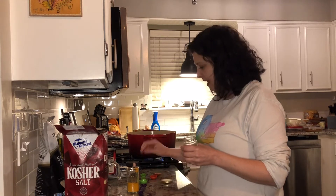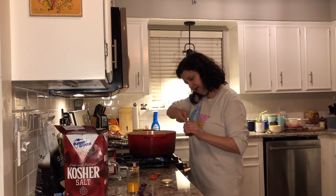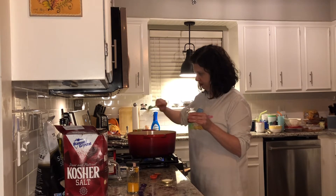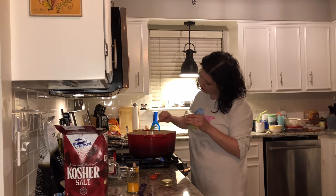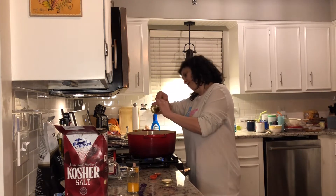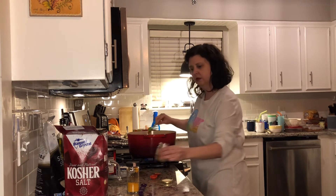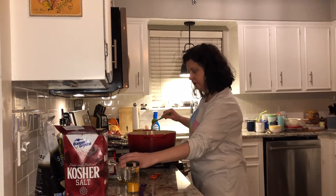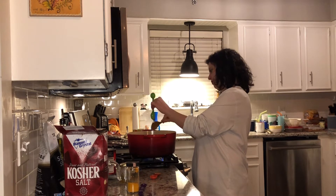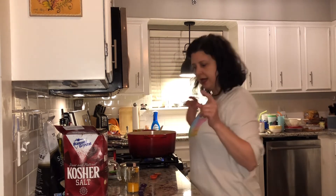Then we're going to do a tablespoon of honey. I have a half tablespoon measure so I'll do two of those. Adding that in — and one more to make a full tablespoon.